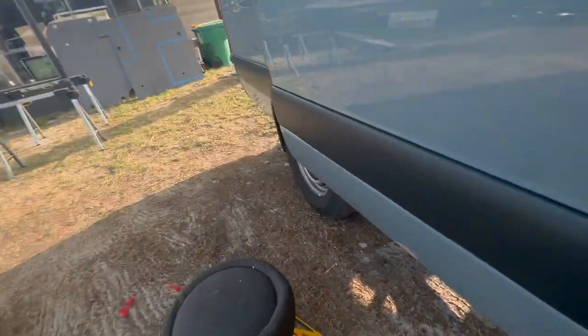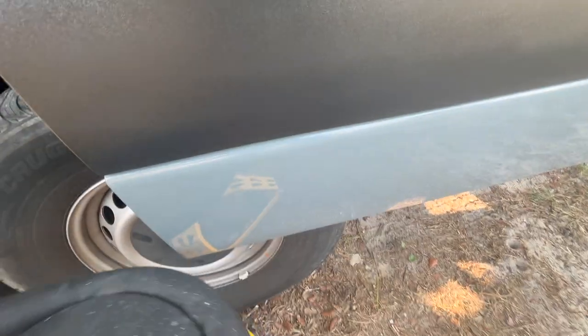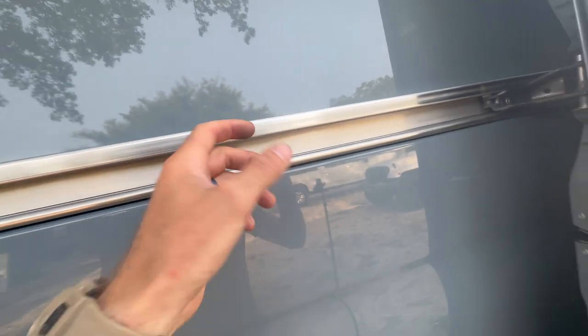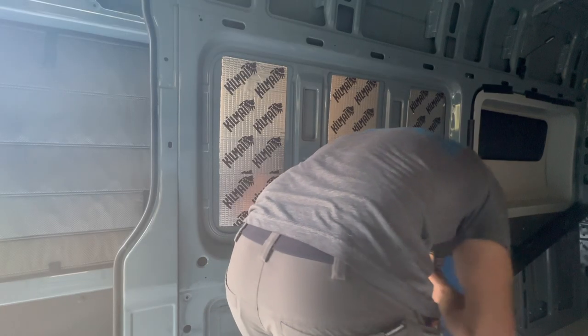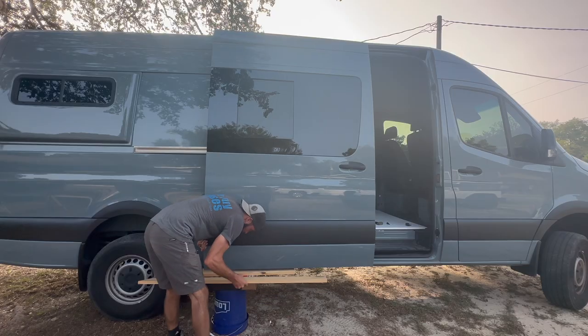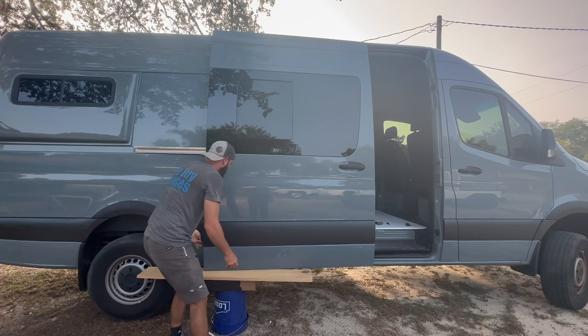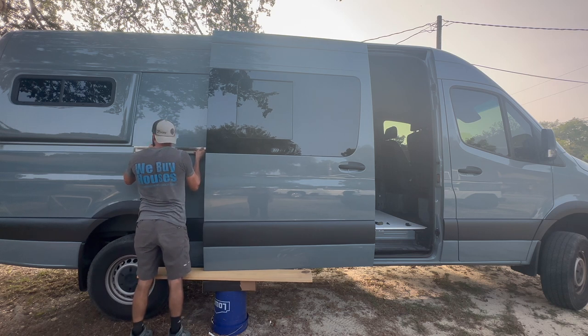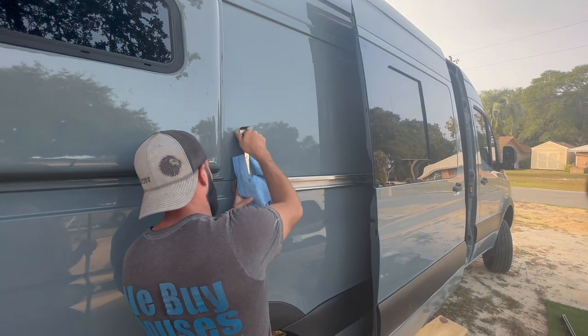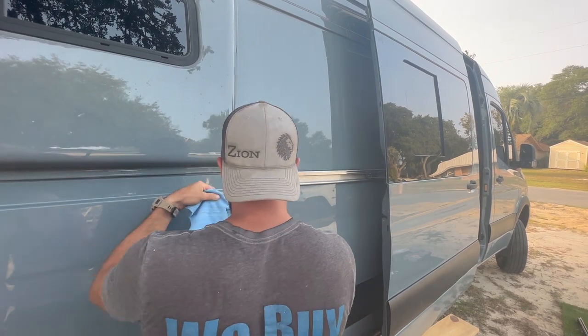We'll undo those nuts and that T30 bolt, then prop the door up to hold it in place while we pull the track out and slide it free.